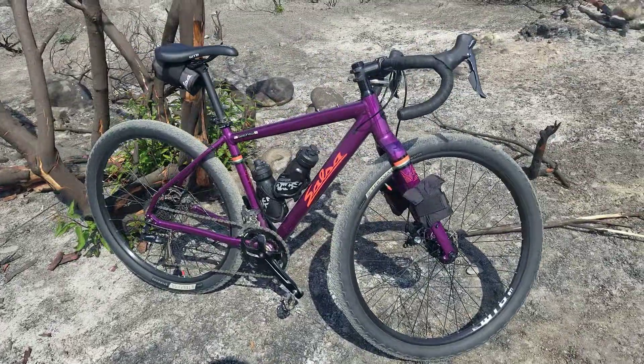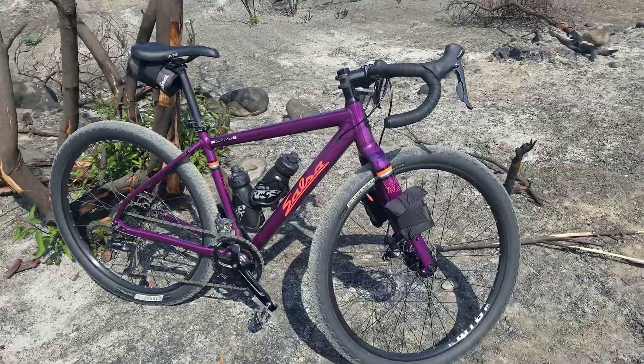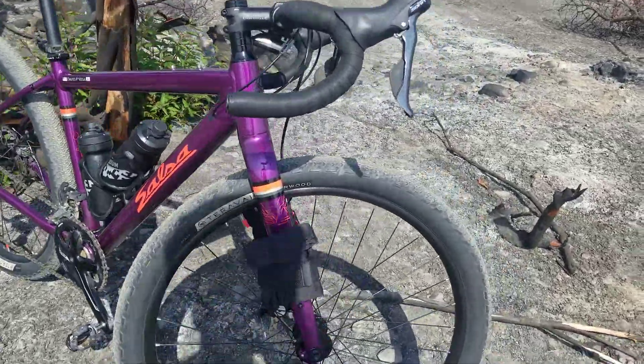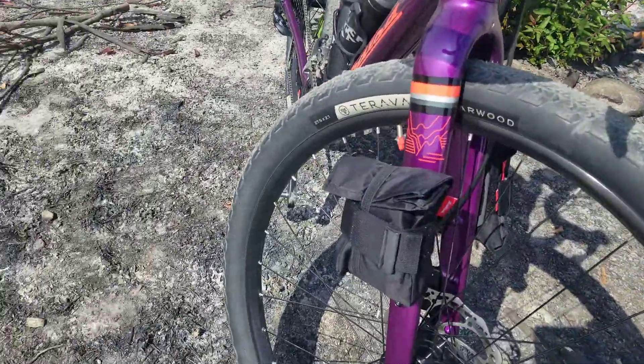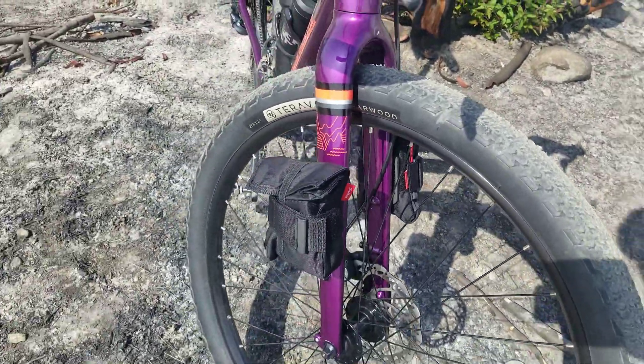Hey guys, it's me David and we're going to talk about the Salsa. So what did we add to the Salsa? We added these mini bags with brackets, and there are two of them — one on each side of the fork. They're actually kind of cool bags.